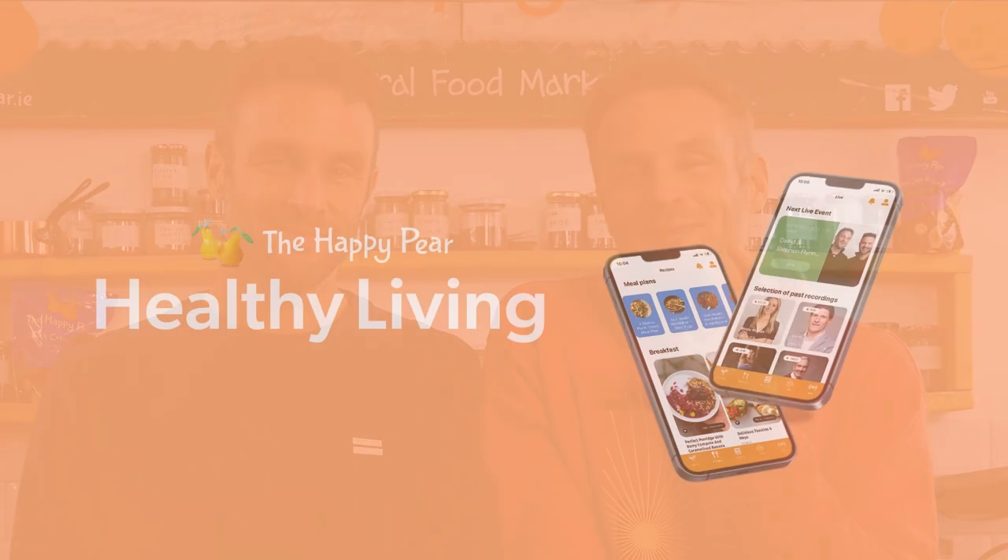Imagine yourself feeling so much energy, feeling so confident in your body, cooking delicious healthy food consistently and having a tribe of people to support you and hold your hand. Most people know what it is to be healthy but they struggle to do it, and that's why our new app is out to support you to be healthier and happier.